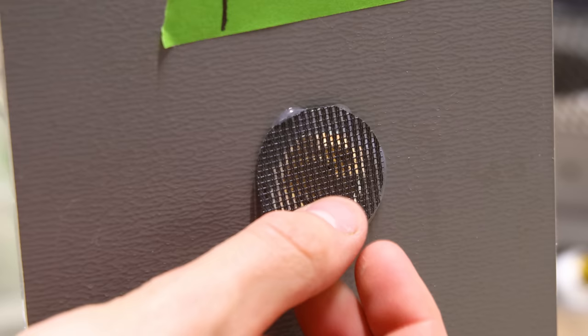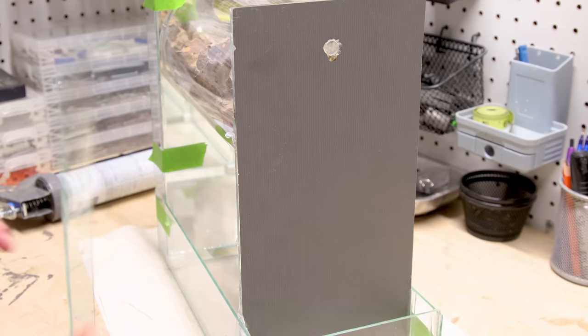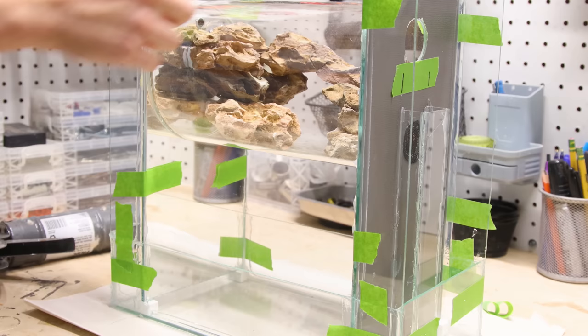That brings us up to speed, but there are a few more details — such as this screen on the bottom hole, which is just a piece of window screen that I stuck to the side. Around this area, I also built an overflow box with three smaller pieces of glass. Lastly, I attached pieces of glass to the front and back to build up the structure a little more.